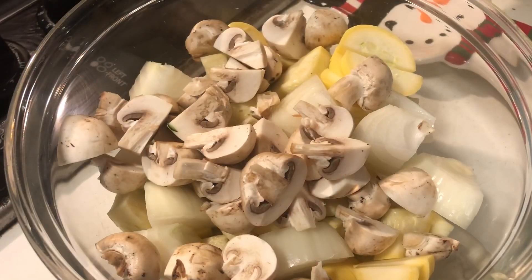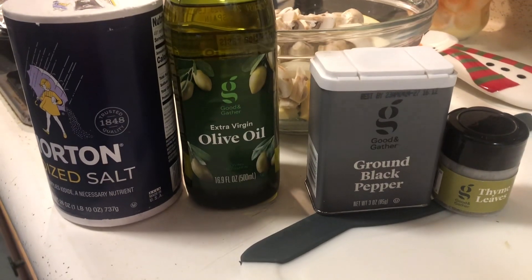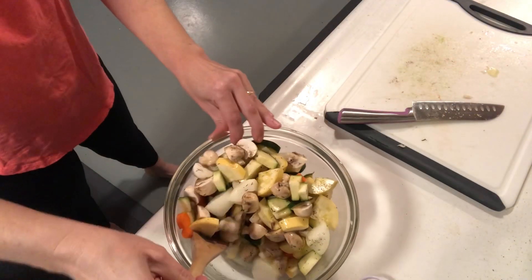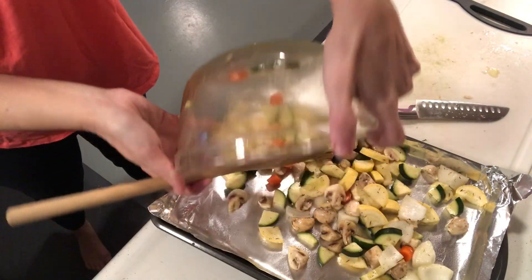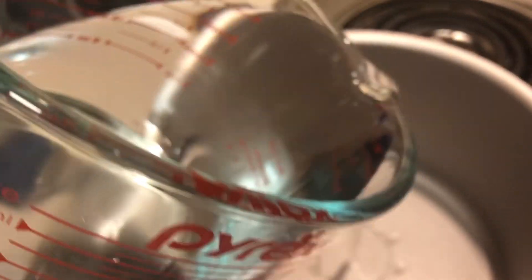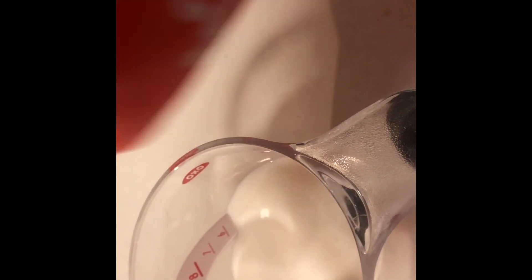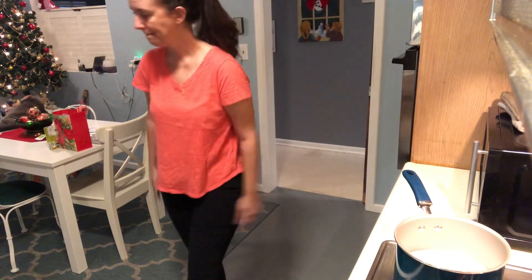All right, we're all chopped now. It's time to season and roast the vegetables.